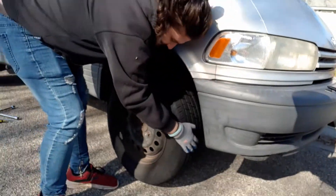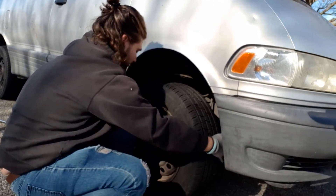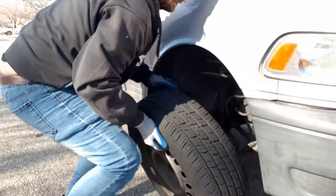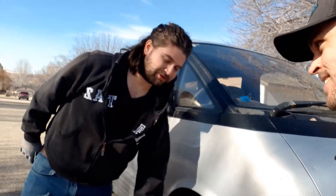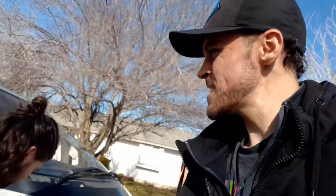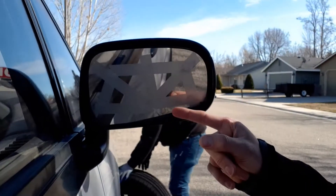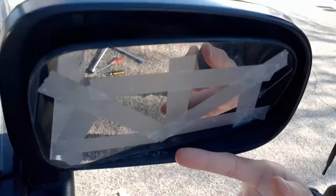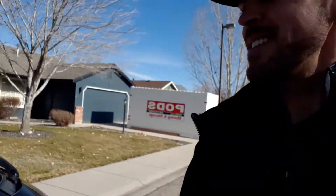Here we go — moment of truth, baby. What's wiggling more? Oh, there we go. Here it comes, here it comes. There we are. Booyah, baby! That's how you do it — just need a little bit more wiggle room, just need a little bit of elbow grease. As I told you in another video, this is the mirror that Josh tried to fix. It didn't really work, so it's kind of hanging on by a thread with some scotch tape.